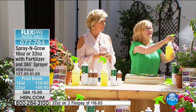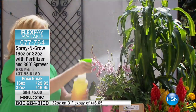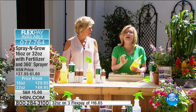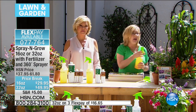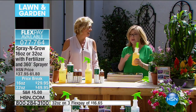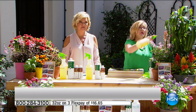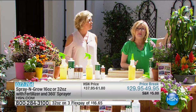Why is the 360-degree sprayer important? Because you're going to spray Spray and Grow and Bill's Fertilizer on the leaves of your plants — it's called foliar feeding. Farmers have used foliar feeding since the 1920s because it's more effective and more efficient. If you can spray hairspray on your hair, you can be a gardener. It's a scientific process — it's absorbed by the stomata on the leaves of plants. The 360 lets you spray underneath the leaves, where there are more stomata than on top.